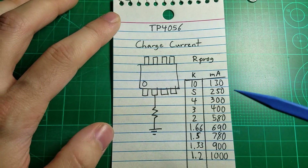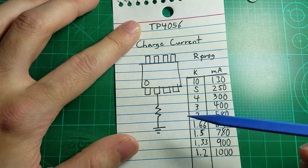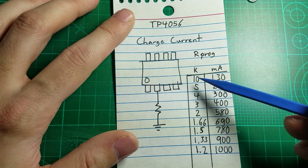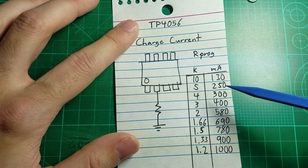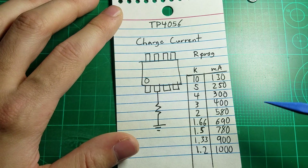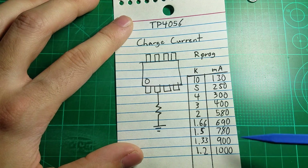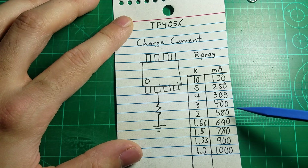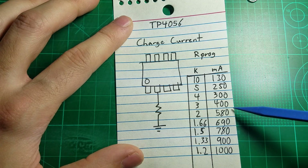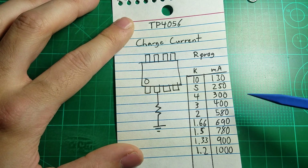Here's a little diagram of the TP4056 charge current resistor, showing the resistor connected to the pin on the chip and a chart of resistor value versus output current. In this case, we're going to be using a 10k ohm resistor, which gives us about 130 milliamps charge current. You want to match the charge current to the capacity of the battery — so if you have a 400 milliamp hour battery, use 400 milliamp charge current. You can go above that if the battery datasheet specifies you can charge above 1C, but stay at or below that capacity value.